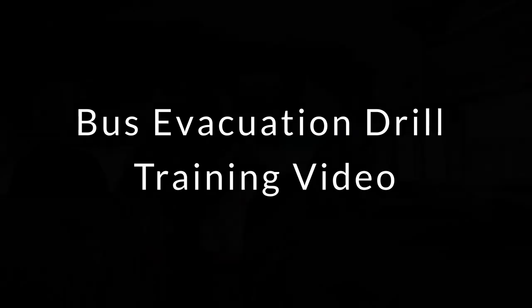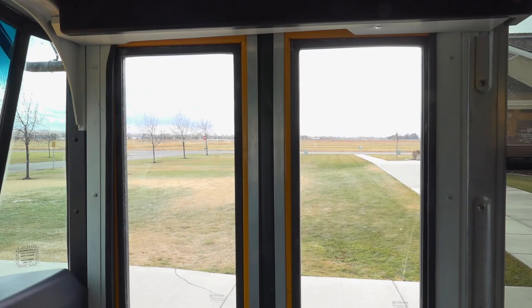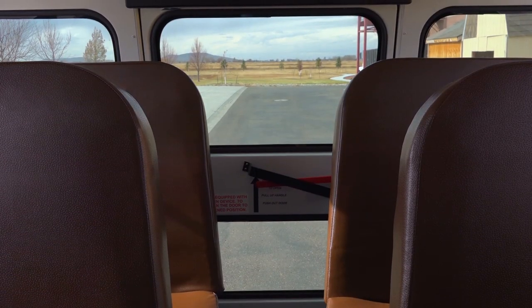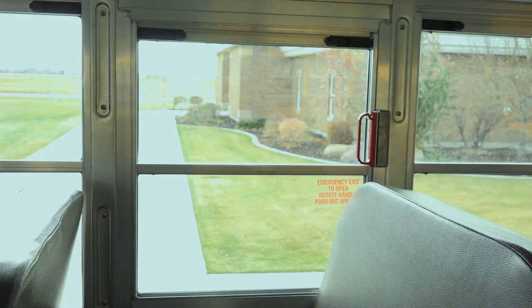During an evacuation drill, students listen as the driver points out the safety equipment and exits. Exits include the front door, the back door, the escape hatch, and the escape window.